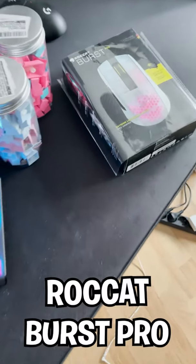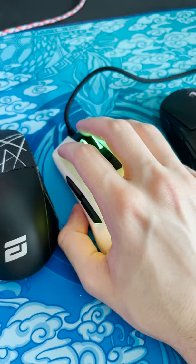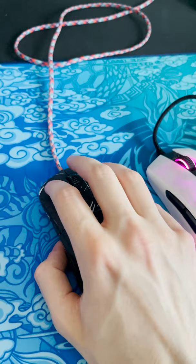What's up guys, in today's video we're gonna do a quick unboxing of the new Rocket Burst Pro, which is a lightweight gaming mouse. Before we go deep into the specs of this beast, just a quick sound comparison — and now the G Pro Superlight.